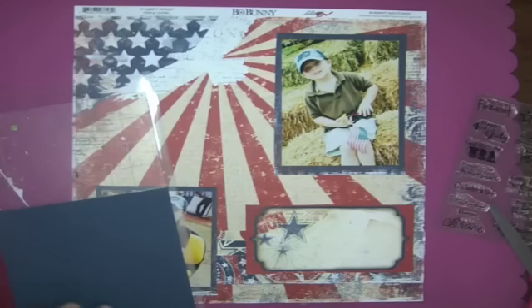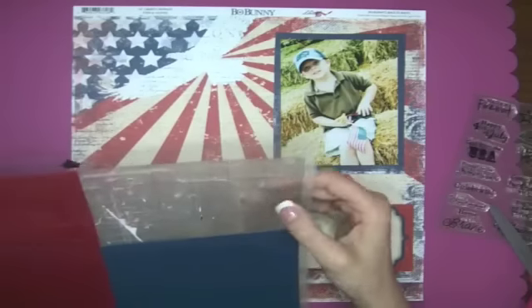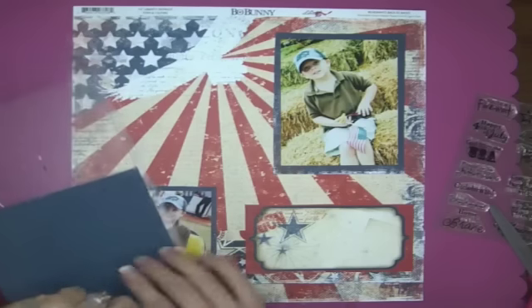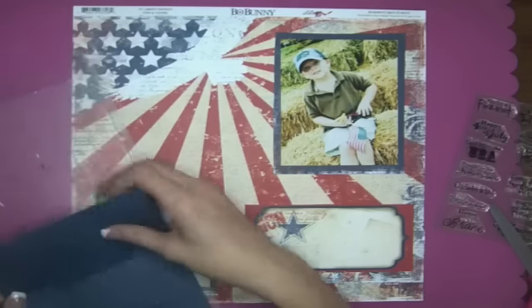It's something you can do with your Silhouette mats if you have a Silhouette, because the Silhouette mats are very see-through. I learned this from someone else — they told me about it and I have not tried it yet, so I'm going to try it with you guys.